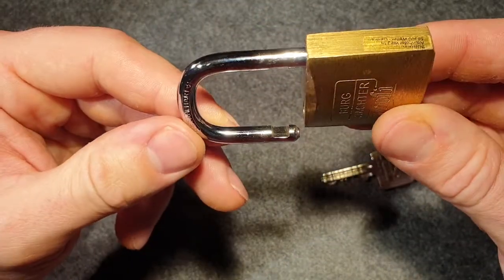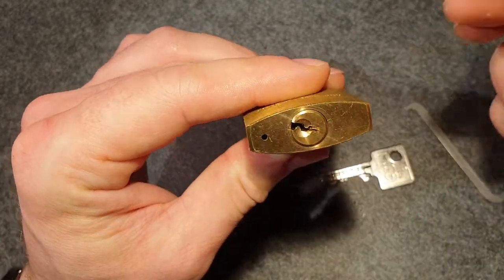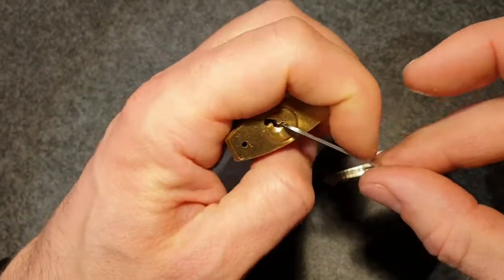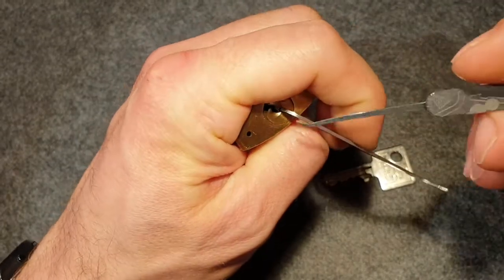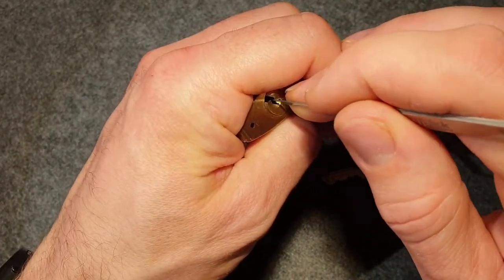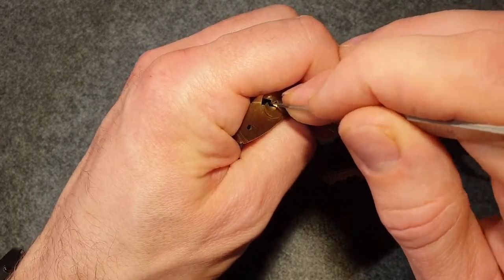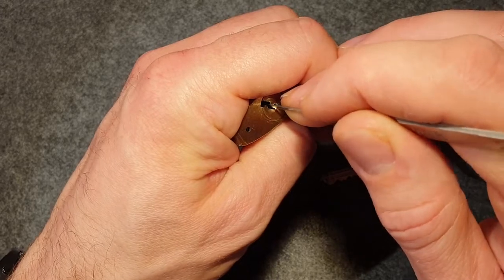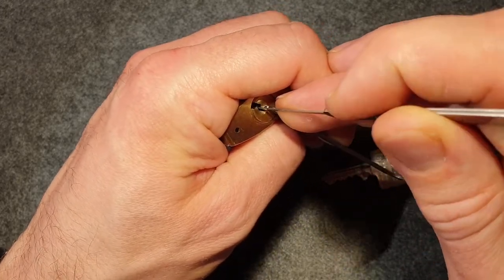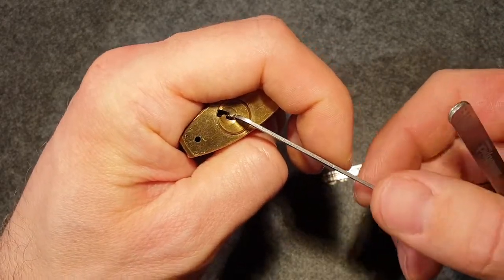So with this lock, I'm not so sure actually if I actually touched pin five. Let's have a look. There's a very high pin in the back - maybe the driver is too short and I only picked pins one to four. That's what I'm thinking now.